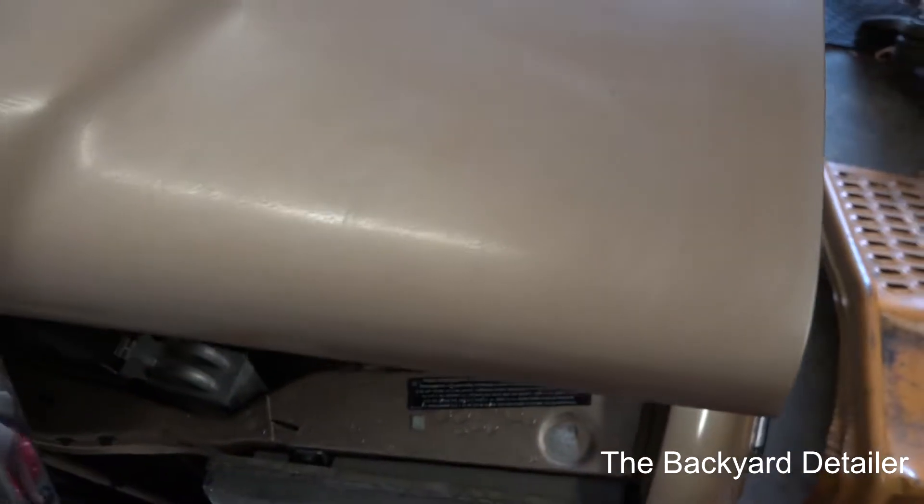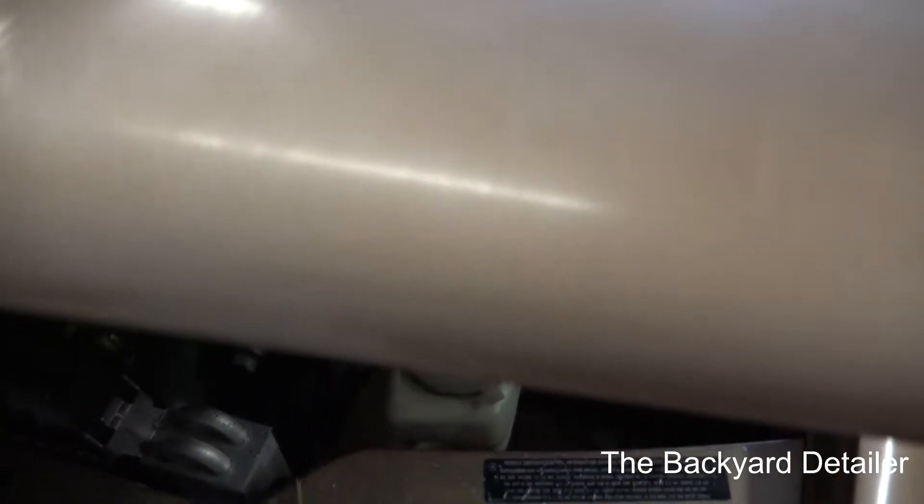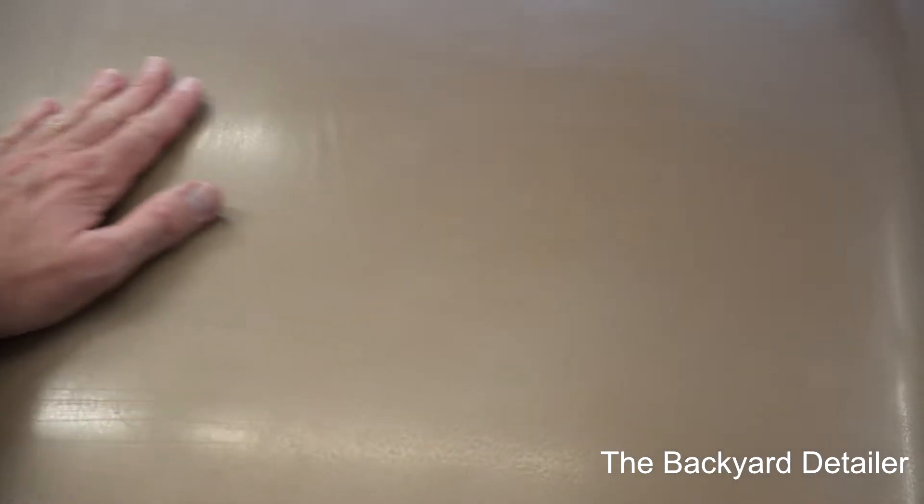There's some orange peel in here. My goal is not to remove the orange peel, but just to remove some of the oxidation. You can definitely see why I sanded - if you could feel this, it feels like glass, it's so smooth.